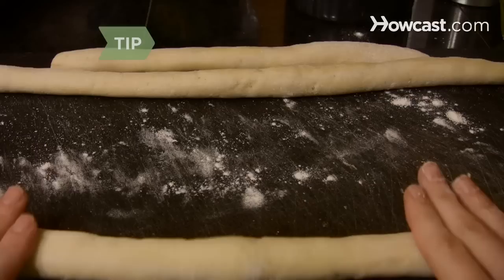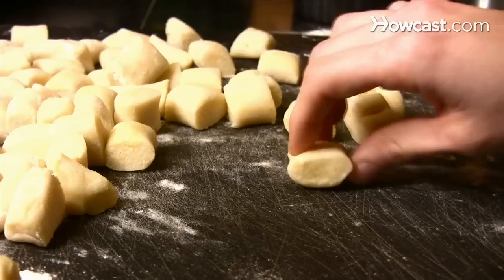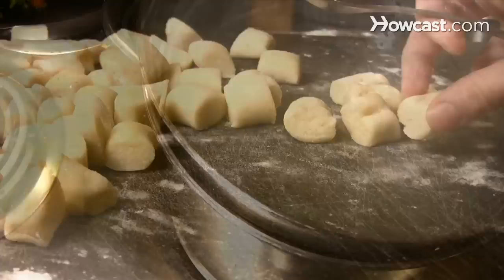Step 5. Roll the dough by hand on a floured surface into ¾-inch rolls. Treat the dough lightly — gently roll it out with your fingertips without pressing down hard or compressing it. Step 6. Cut the rolls into 1-inch pieces; they should look like little dumplings. Use your fingertip or the tines of a fork to make a slight indentation in each one.